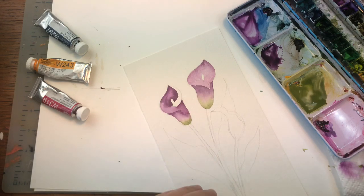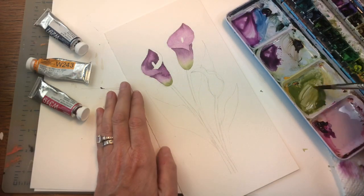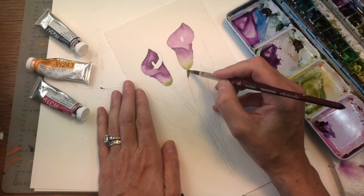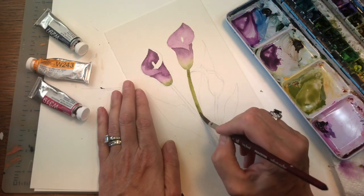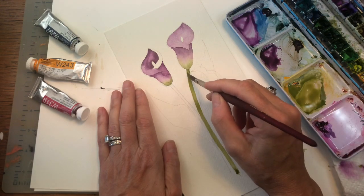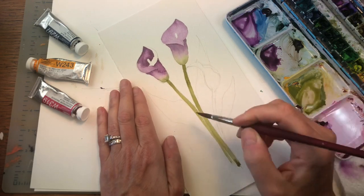This one is still wet, so we'll work on the stems. I'll get the green we mixed — yellow with Prussian blue — and just pull down the stem. That's why I love this brush: nice belly, nice tip, it's so easy to pull down the stem. Again here, just pull it down — really simple.